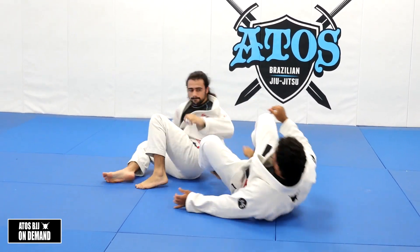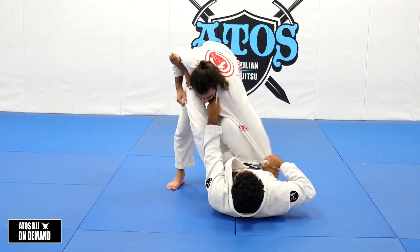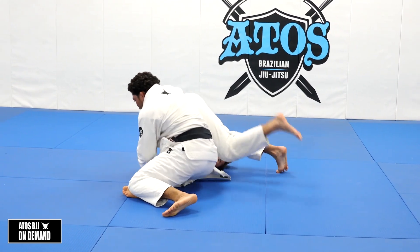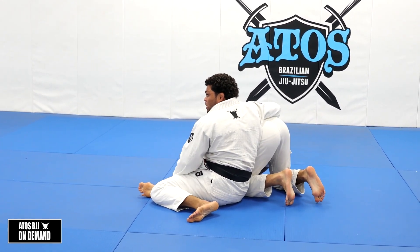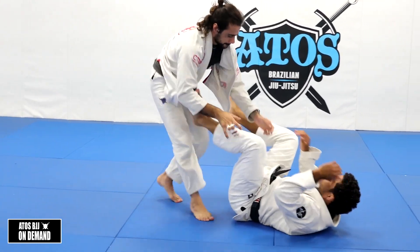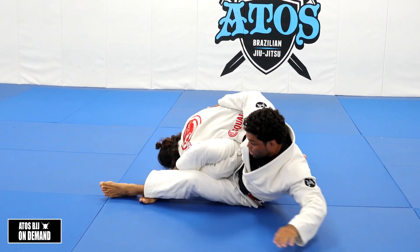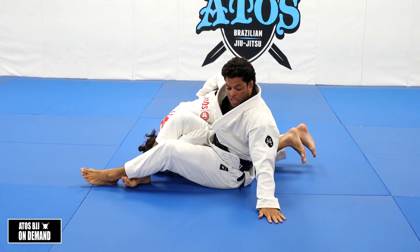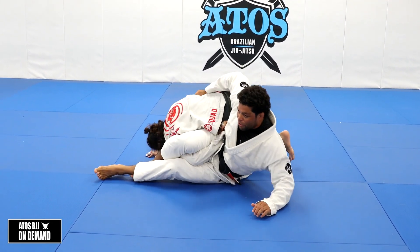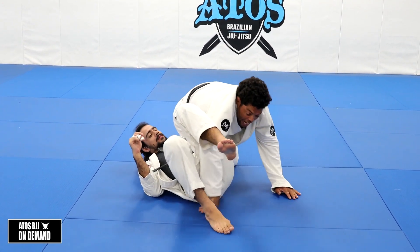Why am I doing this? Because I can still set up the omoplata after. In a tournament, if I shift like this, I can get my two points. But it's harder to finish when you face outside — he's going to roll, and you end up here. You got two points but lost the omoplata. So instead: one, two, look — three. You see how I turn? I bring my elbow, he's on top of me now. I want to touch my rib to the floor, and once my rib touches the floor, I shift my hip and get on top of him.